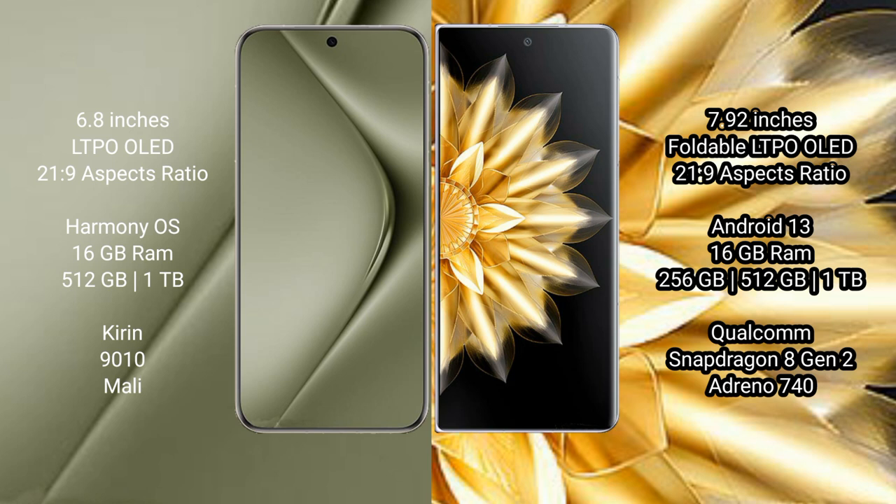Huawei Pura 70 Ultra runs on the HarmonyOS operating system. Honor Magic V2 runs on Android 13. Huawei Pura 70 Ultra comes with 16GB RAM and